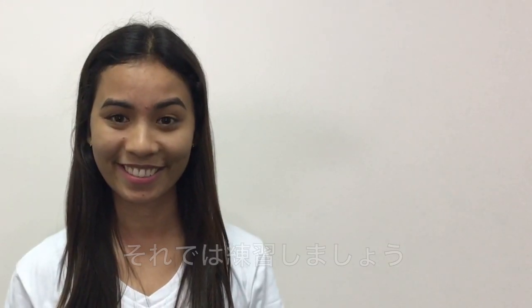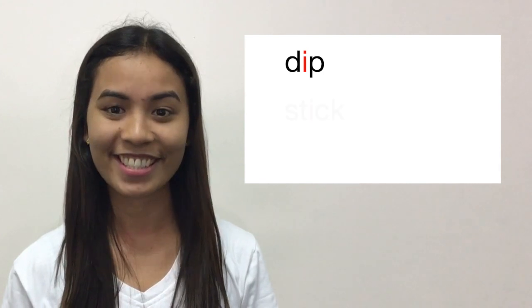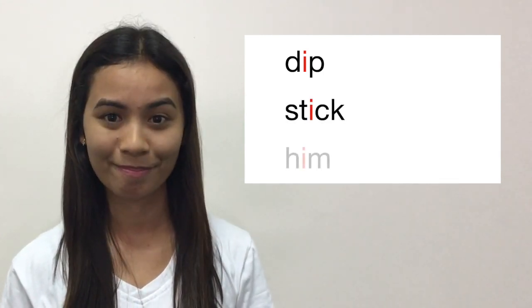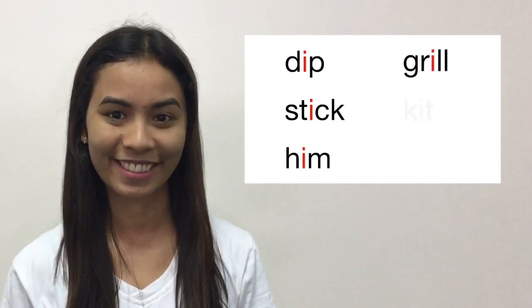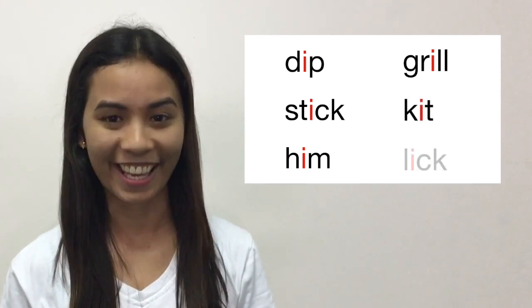Now let's practice: dip, stick, him, grill, kit, lick.